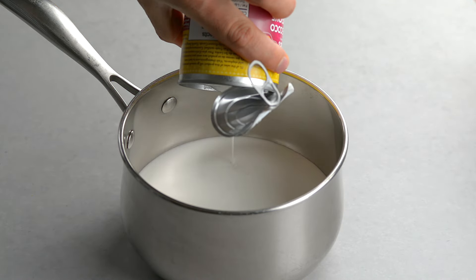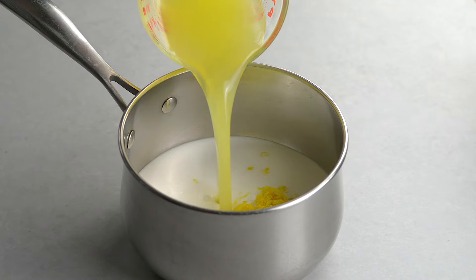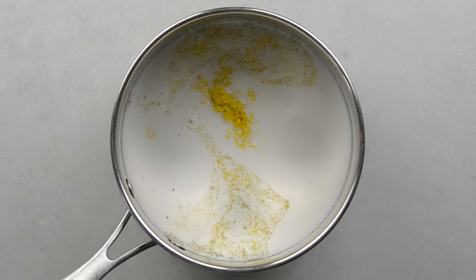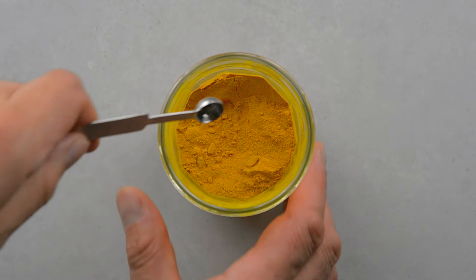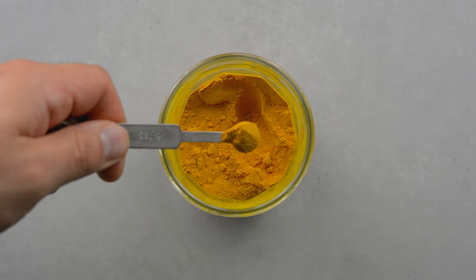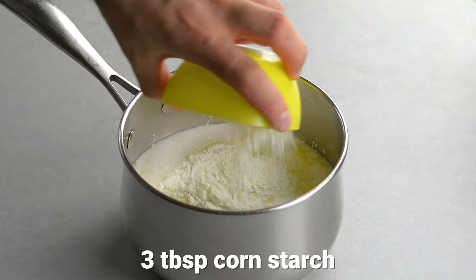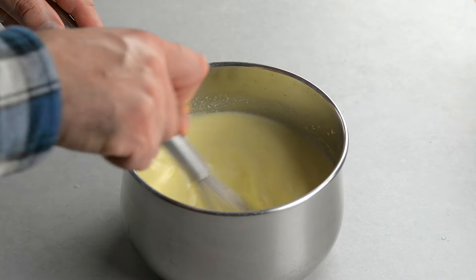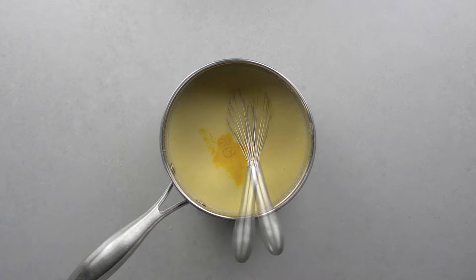Add full fat coconut milk to a medium pot — this is much healthier than butter. Add the lemon zest and juice. The coconut milk will separate, but don't worry, it will come together again. Add maple syrup and ground turmeric — it's not enough to make it taste too strong, but it adds more color and it's super healthy. Add cornstarch and whisk. The mixture wasn't bright enough so we added more turmeric and a pinch of salt.